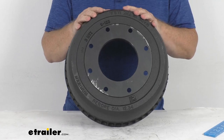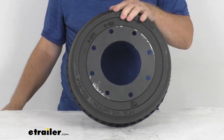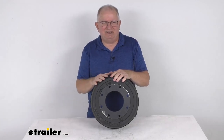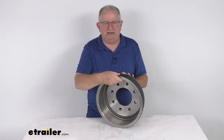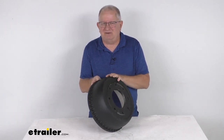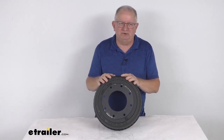The weight capacity on this is 5,000 pounds. That should do it for the review on this Dexter 12 and a quarter inch by 3 and 3 eighths inch trailer brake drum for 9,000 pound to 10,000 pound axles manufactured after April of 2013.